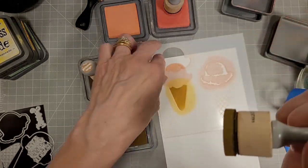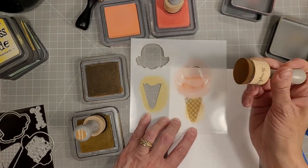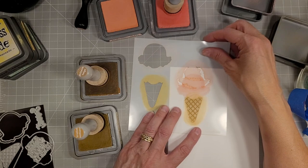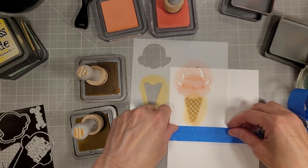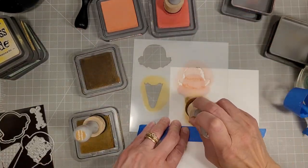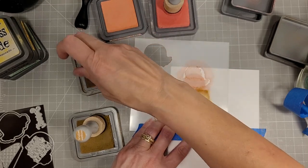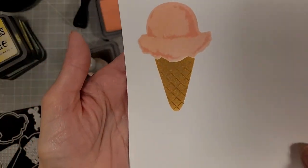Gathered twigs and brushed corduroy are the colors I used for the cones, and then I end up using a whole array of distress oxide inks to do all of the different colors of ice cream. I don't know if you know this but June is pride month, so that means I really needed to start this month with a bang with some rainbow projects — and why not pair it up with a delicious treat. It is definitely ice cream season today.